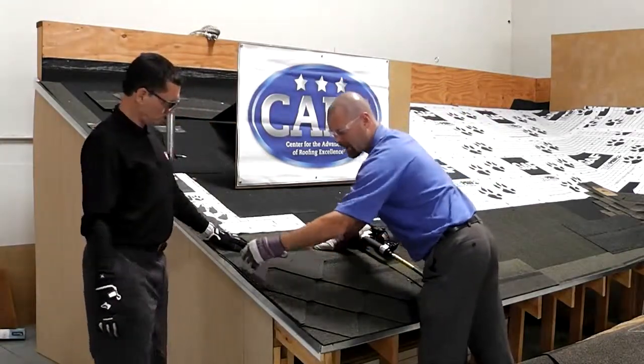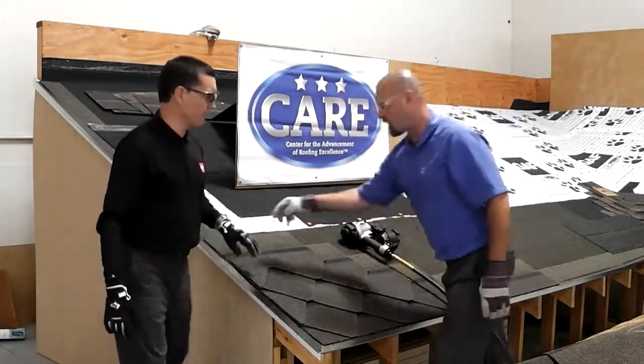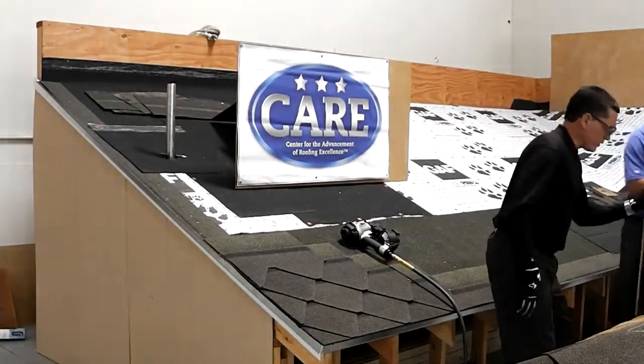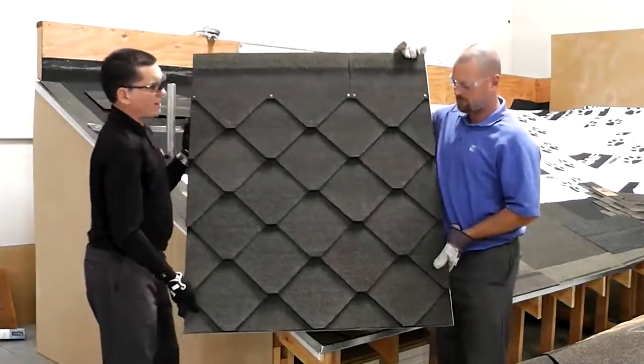When nailing and you have half a diamond, you want to nail high — otherwise you'll have a shiner where the diamond pattern is. You want to go high anytime you have half a diamond on the edge. We're going to show you now this beautiful diamond-shaped shingle, the Sienna from GAF.